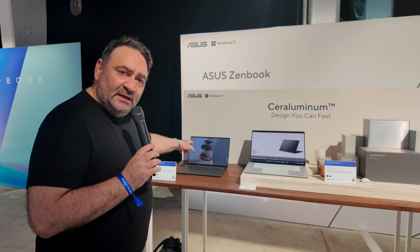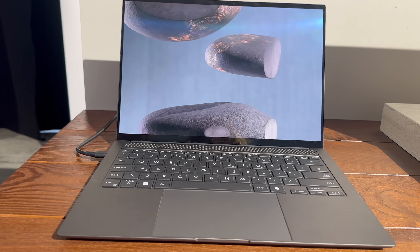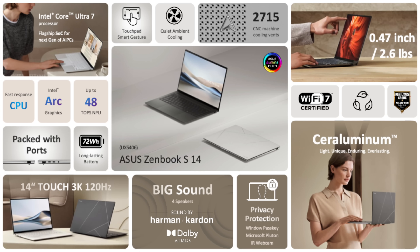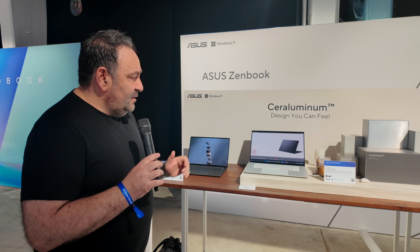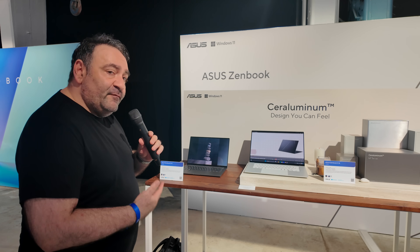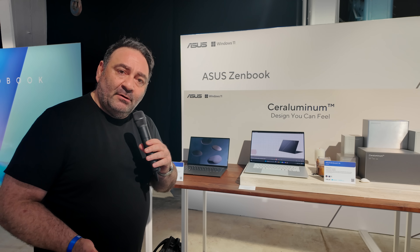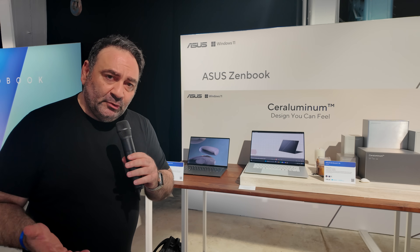There's also a 14-inch version right here in Zumaya Gray, which also features the ceruluminum design and the new Lunar Lake Core Ultra Series 2. This one comes in at 1.2 kilograms and 1.1 centimeters — pretty thin, pretty light, and gorgeous. Both models feature OLED displays — a 16-inch on the S16 and a 14-inch on the S14. I can't wait to test the battery life and efficiency claims once I get the review units into the studio.